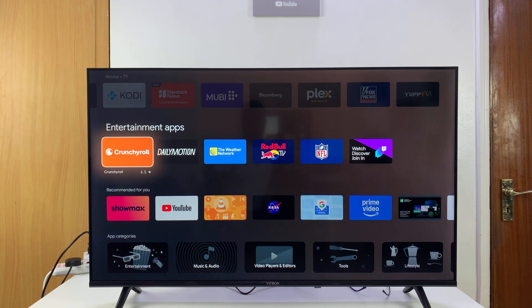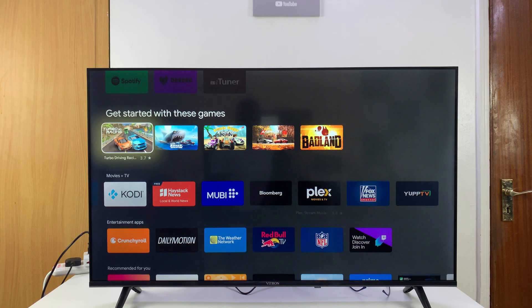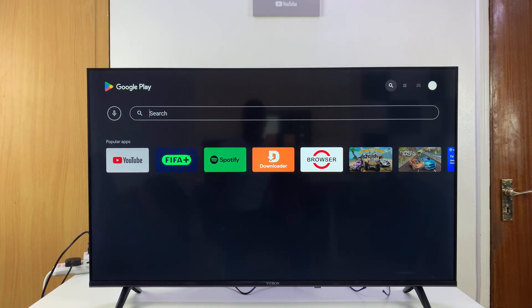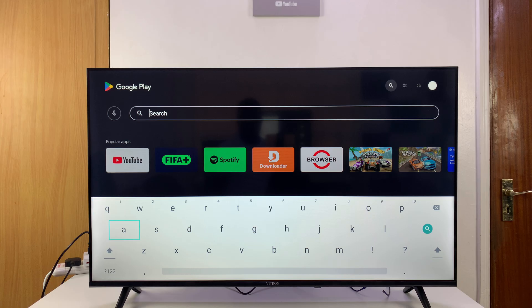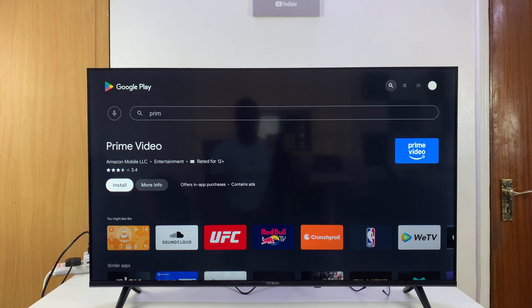Find the app you want to install. For example, if you want to install Prime Video, go to the search function and type 'Prime Video'. As you're typing you may or may not see search results appear, so hit the search button and you can see Prime Video has been detected.